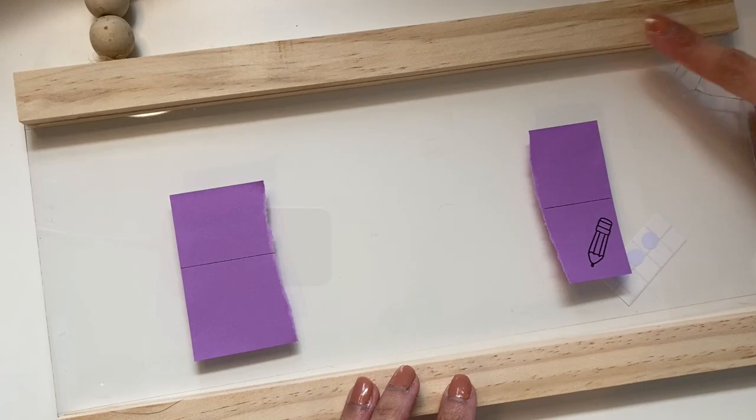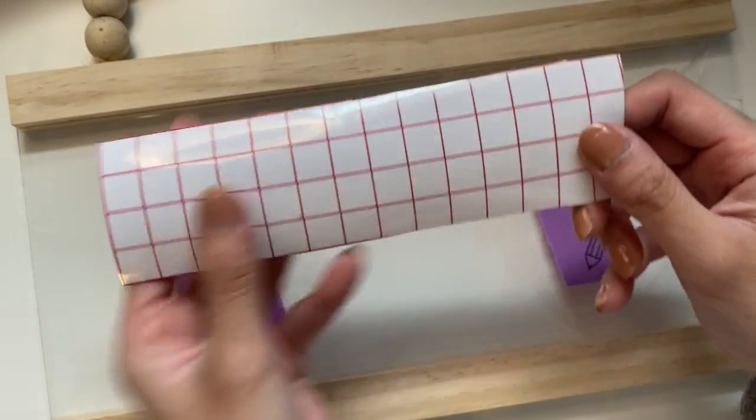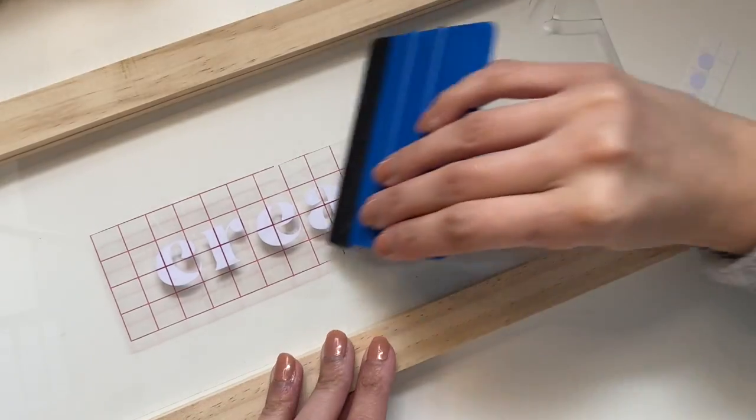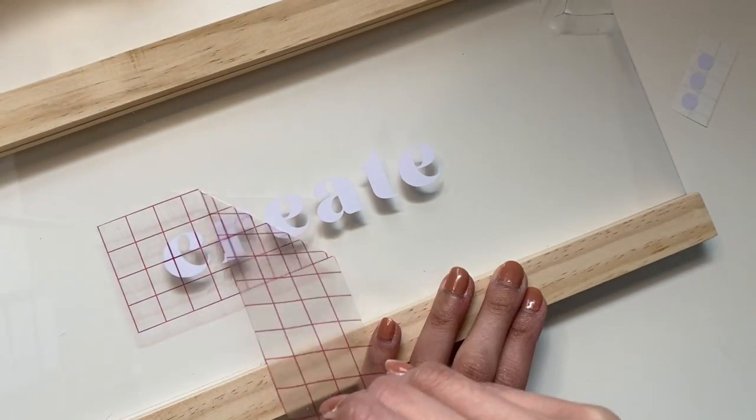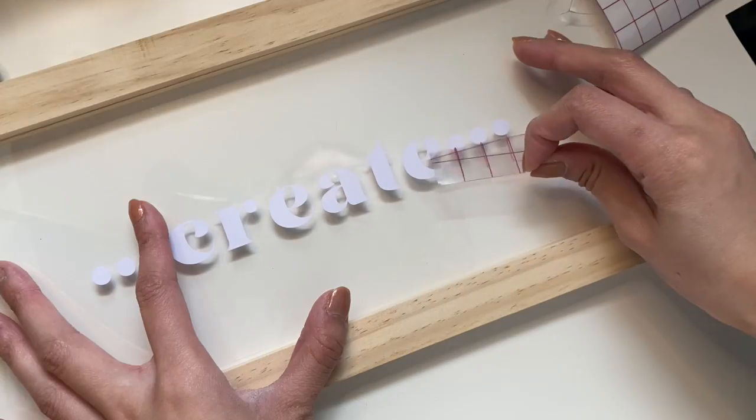I totally didn't realize my sign had a crack in it — poor thing. Now I'm going to put my image onto some transfer tape and seal it down. After that, you just peel off the transfer tape and there you go — your vinyl is on your sign.